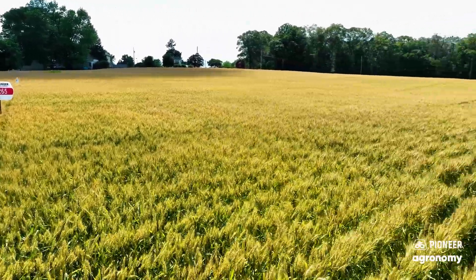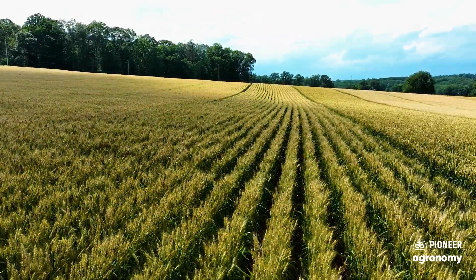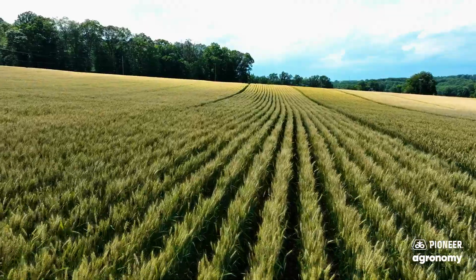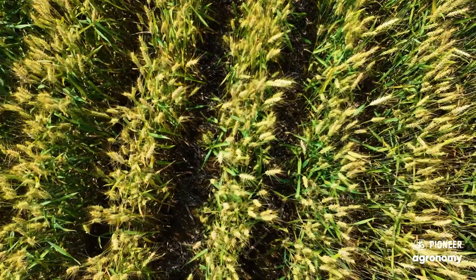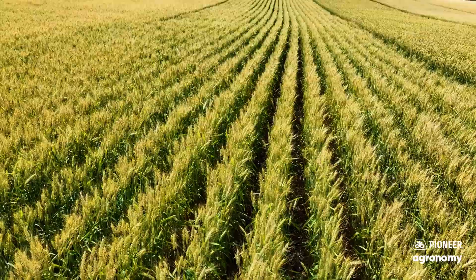25R29 is our full season wheat that offers high yield potential and excellent yield stability. Very good head scab resistance and offers excellent test weight as well. Strong standability with this product and above average height.